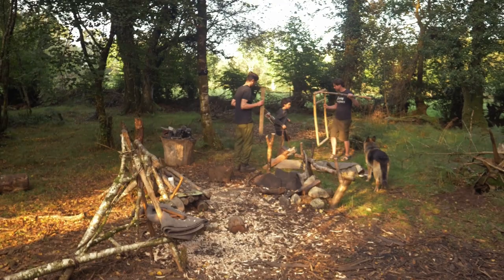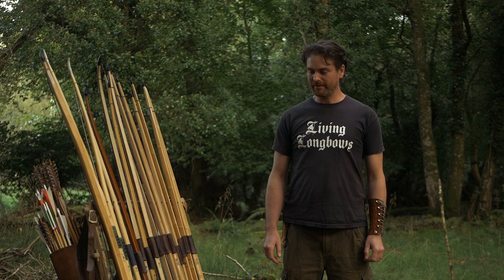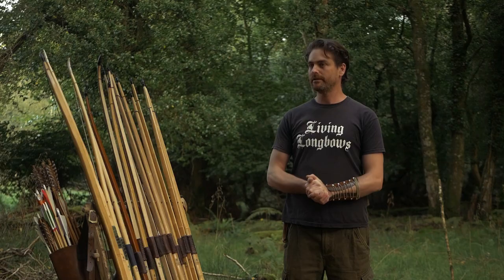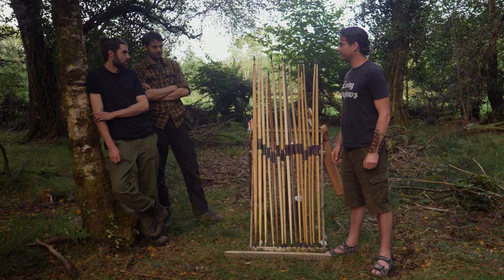Thanks very much, it's great to be invited onto your channel. My name is Jack Pinson, I'm a bowyer — here's some of my wares. I'm a master bowyer with the Traditional Craft Guild of Bowyers and Fletchers, a UK-based guild. I did a four and a half year apprenticeship with my master Don Adams, who trained me in the longbow making.